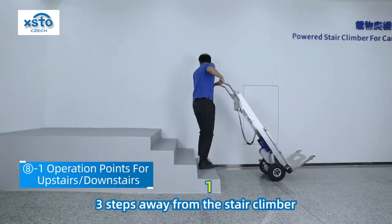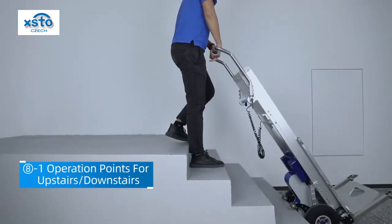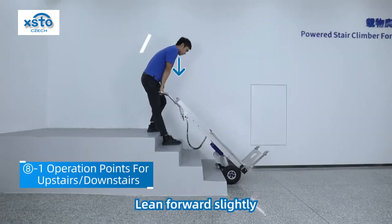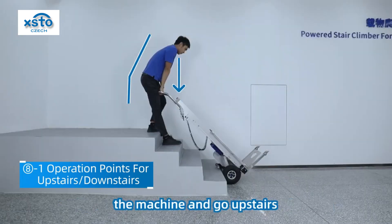Step on the pivot arm and tilt the machine, dragging it to the step edge. Stand on the stairs, three steps away from the stair climber. Stand with your fore and aft feet. Lean forward slightly and press your arms down vertically to stabilize the machine and go upstairs.